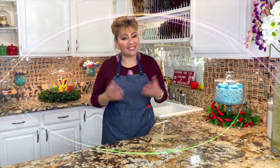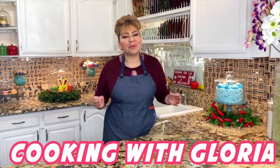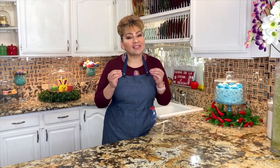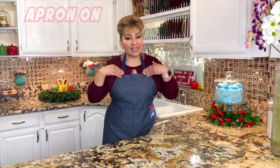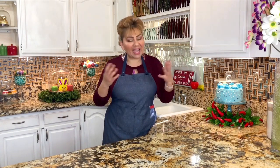Hello my friends, welcome back to Cooking with Gloria. I'm Gloria and today I want to share with you a very delicious dish — it's chicken breast stuffed with veggies that I know you guys are going to love. But first things first, my apron is on, my hands are clean, and I am ready to show you my ingredients.